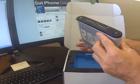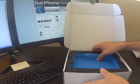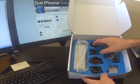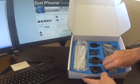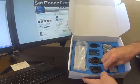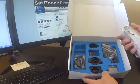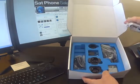We'll pop that down whilst we go one layer deeper. You can see the power pack, all your international adapters so you can charge on the go, an iSat Hub keyring, and of course the battery. Under here we've got the USB cable.